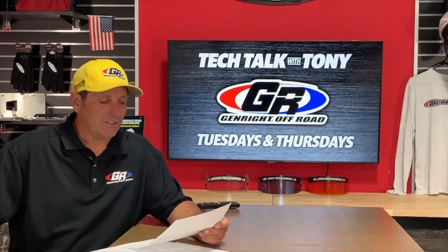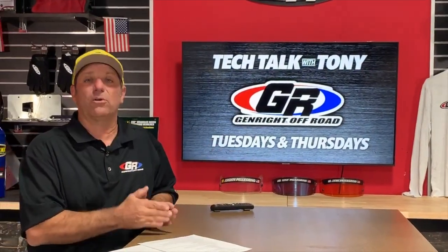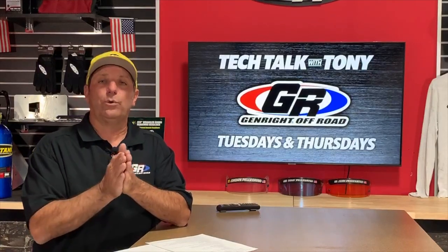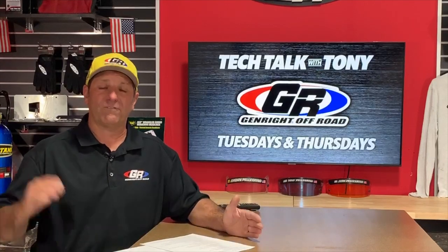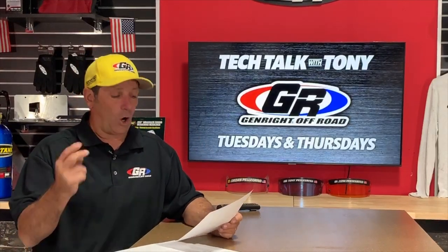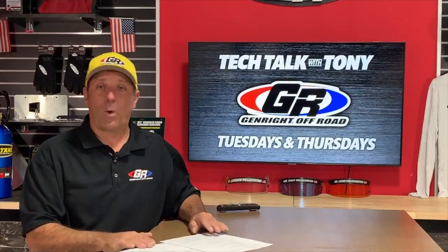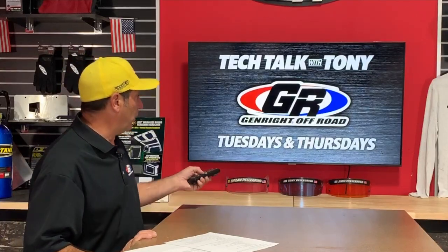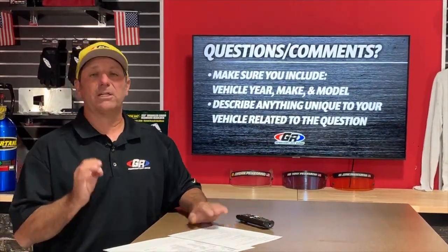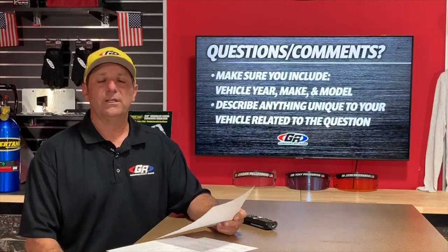Today we're going to talk about where we left off last week, which was builds up to 35-inch tires. I'll field questions — hopefully most of you have watched that video posted on Facebook and YouTube. We're going to talk about the cost associated with each direction or choice you decide to go, as well as weight and wheelbase. Please include the model year Jeep you have when asking questions.